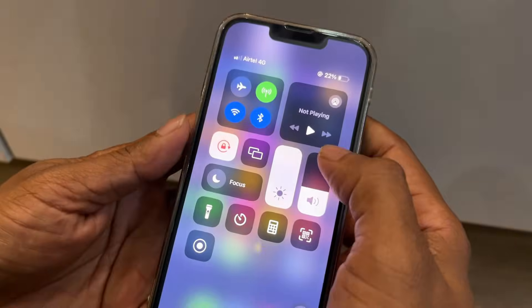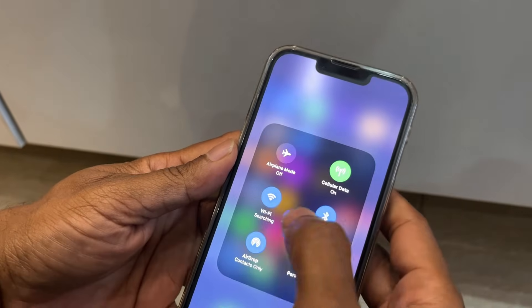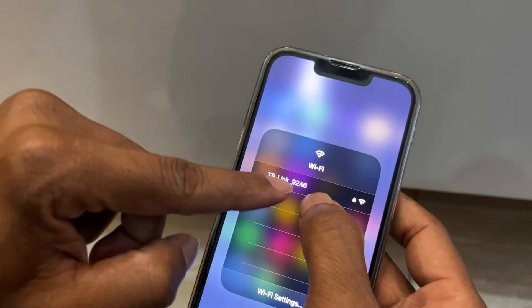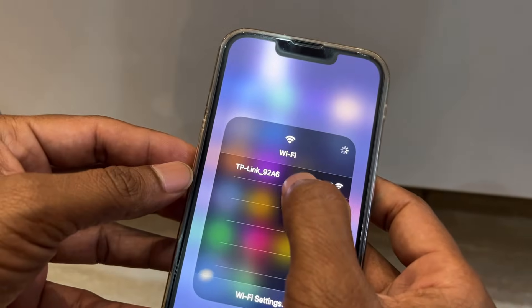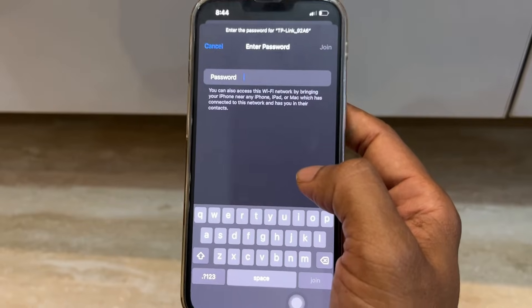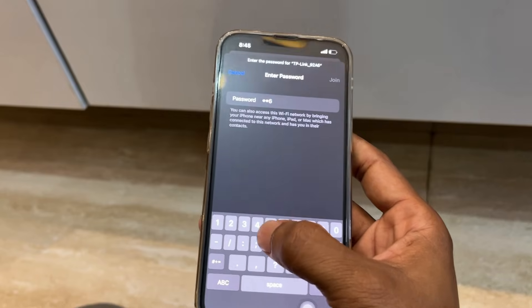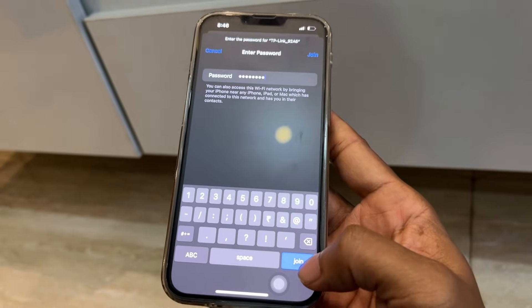Let me show you how easy it is to connect to the Wi-Fi. On my cell phone, press and hold the Wi-Fi icon. You'll see the network name — in my case it's showing as TP-Link 92A6, which is my device. Tap on it, and it will ask for the password. The password is on the back of the router — it's an 8-digit password. Enter it and click Join.